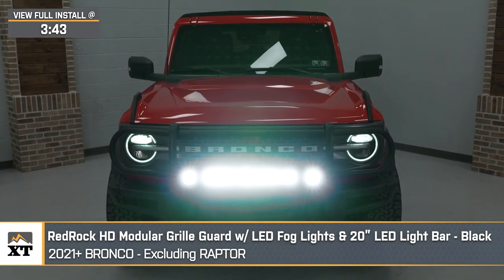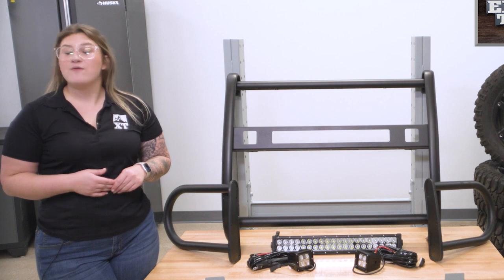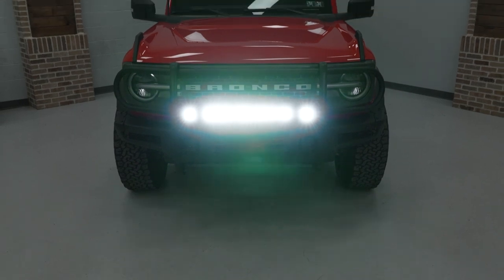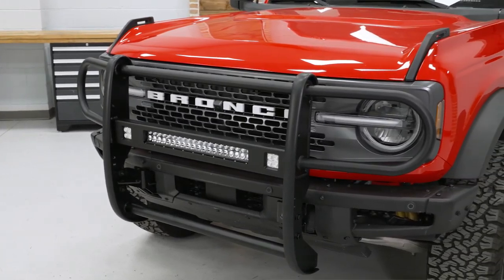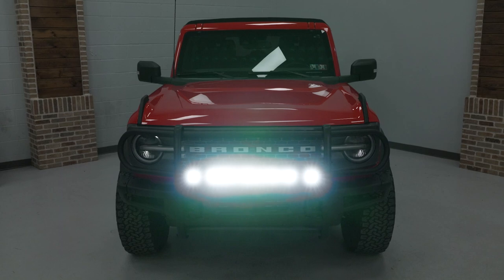This will require less hassle than replacing your front bumper while still getting some of the benefits of one, and will also be a more affordable alternative, making it a great compromise. This one in particular will offer a lot of coverage, which is great when you're taking your Bronco off-road at any point, even if it's just a dirt road, and it will offer some additional lighting for better visibility if you want an extra boost at night.